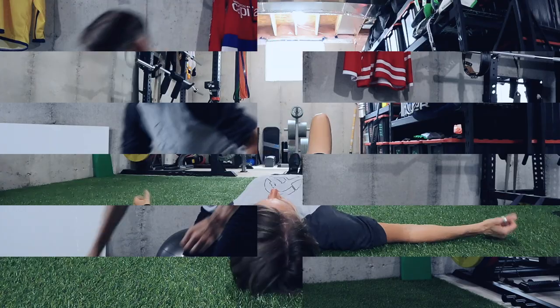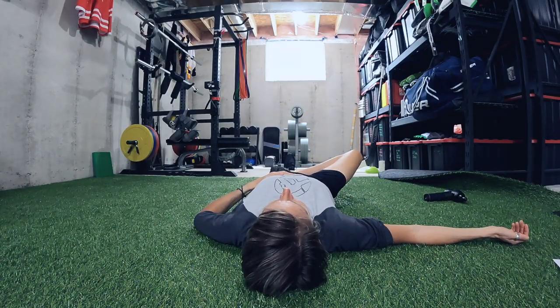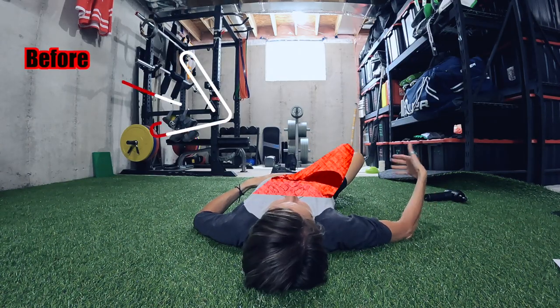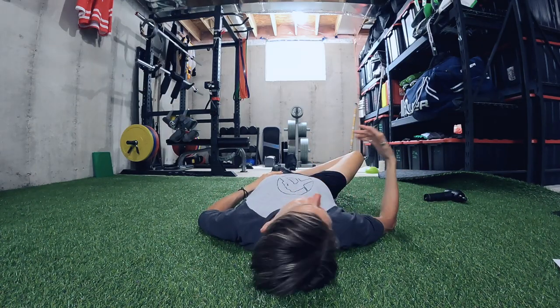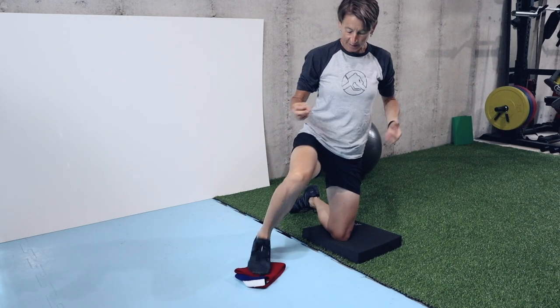Let's do a retest. Exact same position — lying on my back, bringing this foot up just above my knee, and just letting it fall out to the side. Even I can see — I can actually feel — that it falls a lot further than it did before, and my pelvis is still staying nice and neutral.